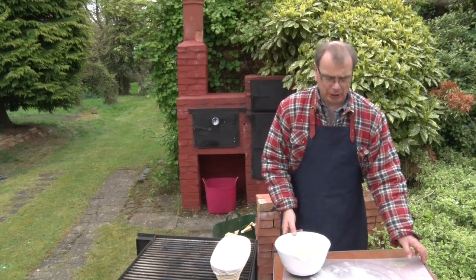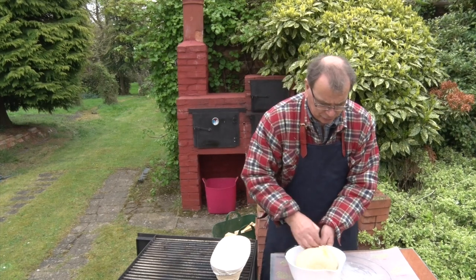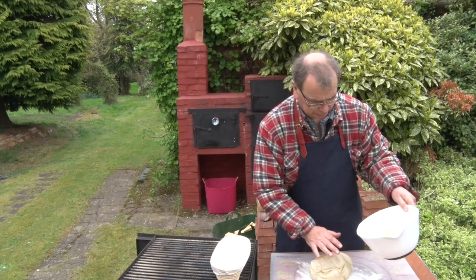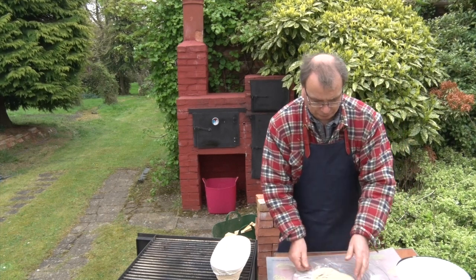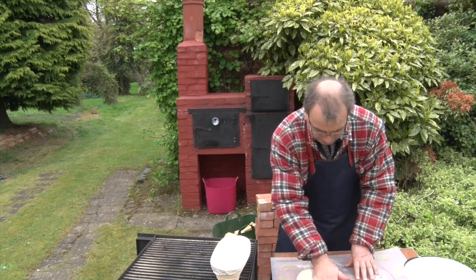So that's been in the proving oven now for about an hour and a half, two hours, and it's doubled in size. That's a lovely looking bit of dough.